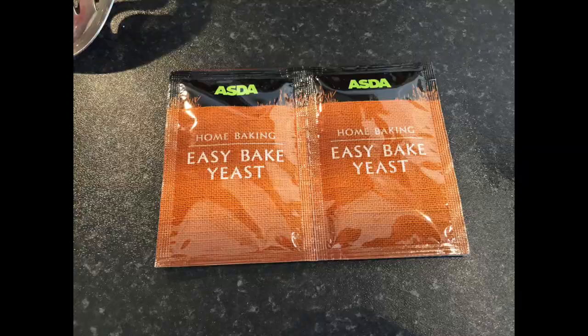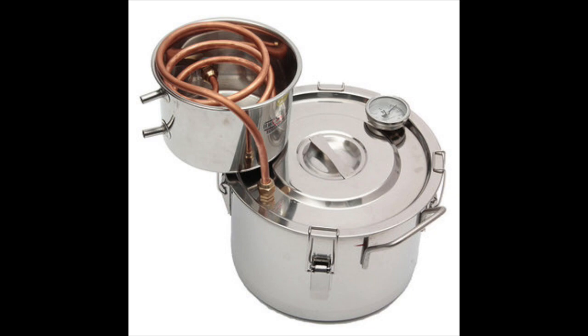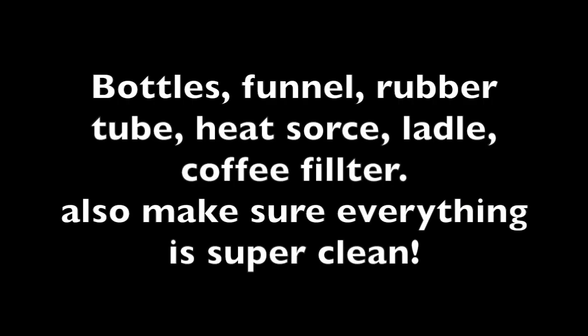You need to get some baking yeast, a spoon, some brown sugar or cane sugar, a distillery — you can buy this on Amazon, I will put a link in the description — a measuring jug, and a list of stuff I forgot to take pictures of.